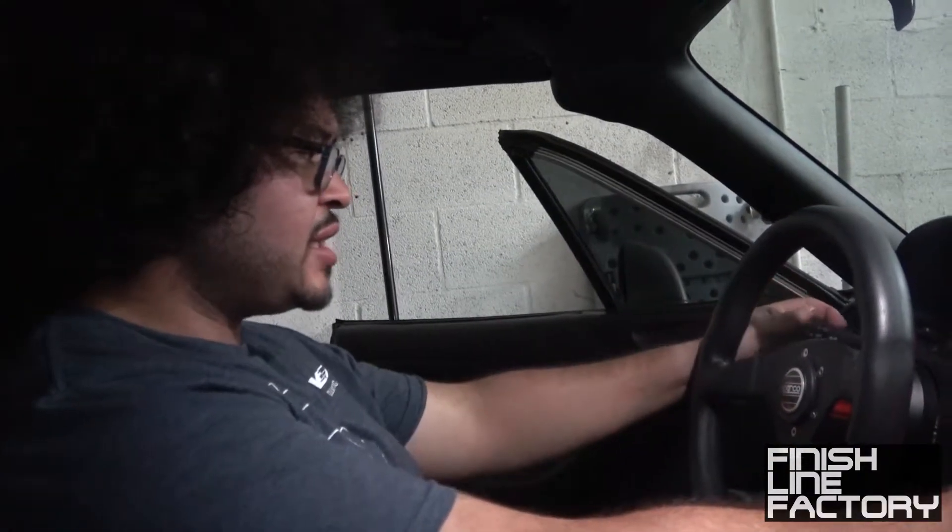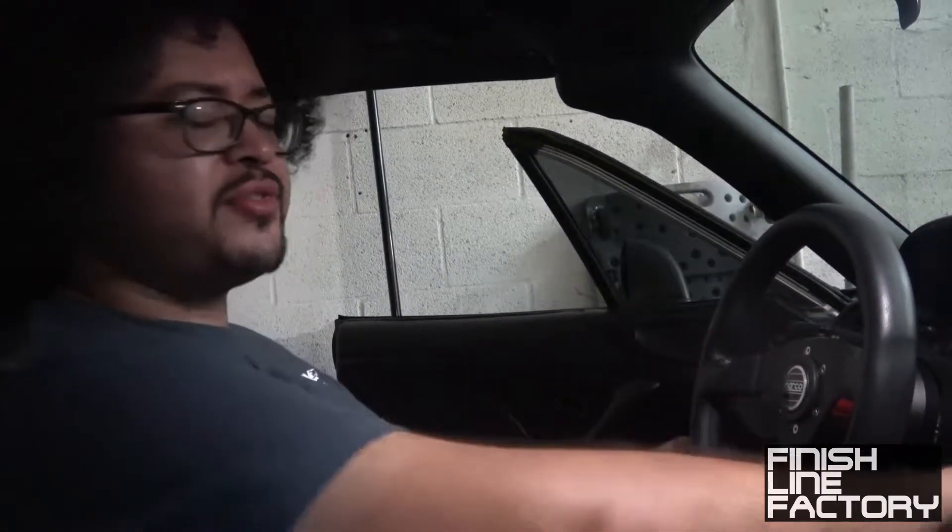All right guys, so we're going to take it out for a drive. We're going to start tuning it. The motor is broken in. We've got 88 miles. That's good enough. Typically I'd take it to 100 miles, but we're close enough.